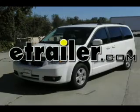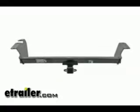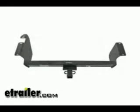Today on this 2009 Dodge Grand Caravan we're going to be installing hidden hitch part number 87451. This installation will also apply to draw tight hitch part number 75579.